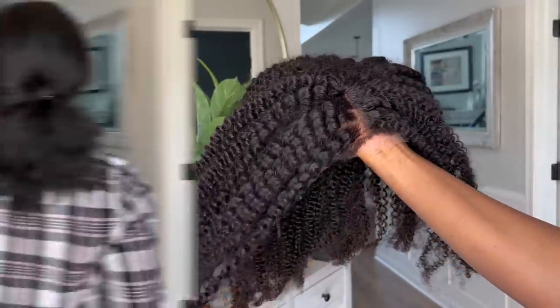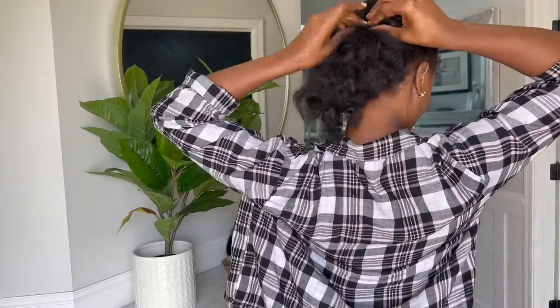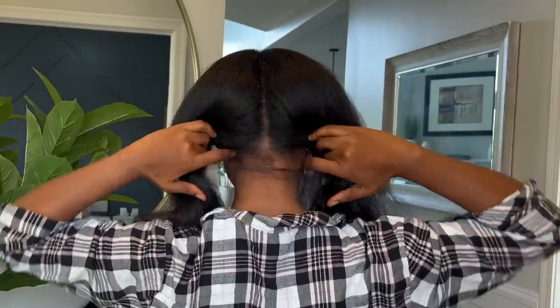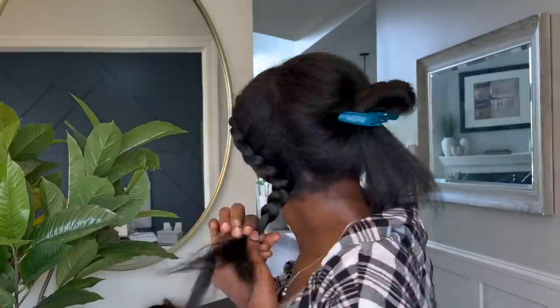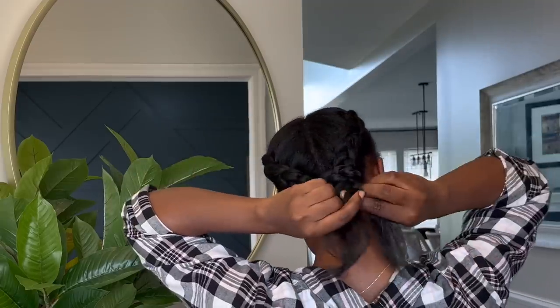Alright, so this is what my hair looks like — it is just in a messy bun ponytail type thing. I've been wearing it like that for a few days. So the first thing I'm going to do is section off my hair in two parts, then braid it and connect the braid. Alright, the braids are done.